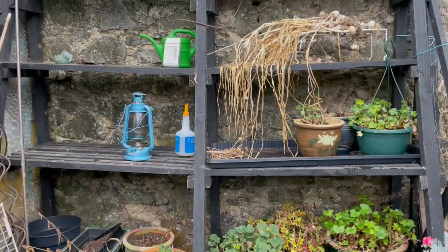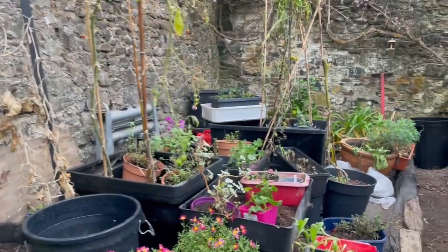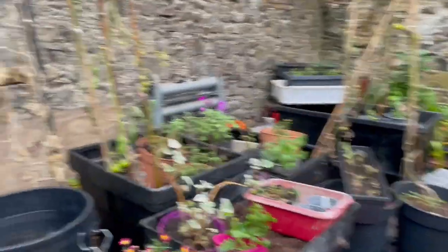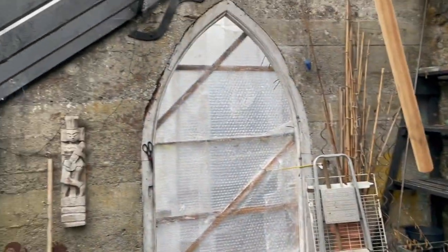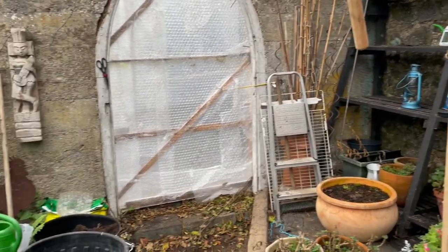I've had to move a lot of my baby plants out of here to over here, because when he's up on the ladder the draft in there might be too much for the babies. So I've moved the babies.